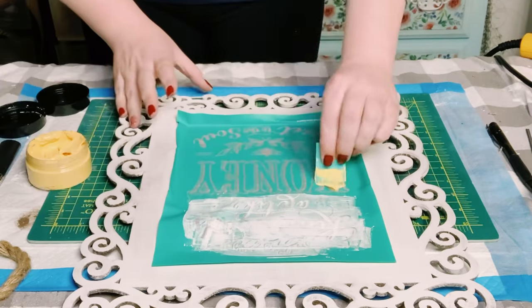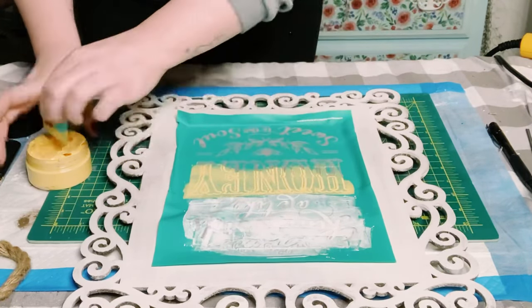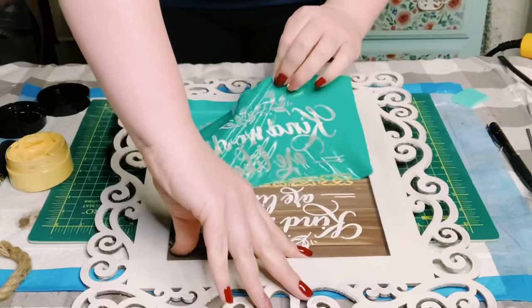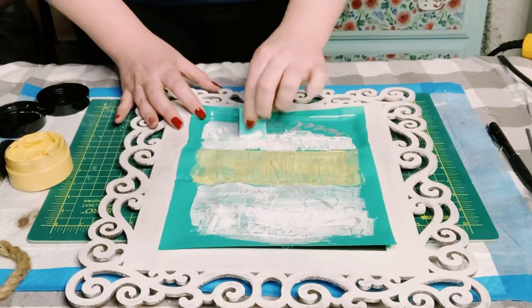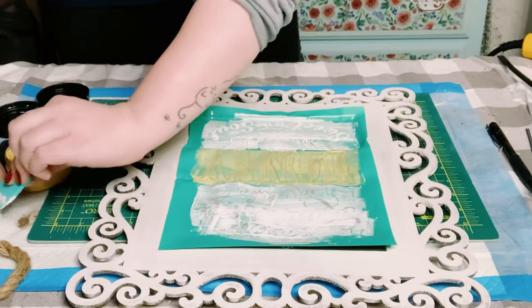Now I'm using Chalkology paste in the color daffodil for the middle section of the transfer. Just use that squeegee to apply that on and take off any of the excess and put it back into the jar. And for the bottom of the transfer, I'm just going back in with that white Chalkology paste, just using that squeegee to apply that paste.